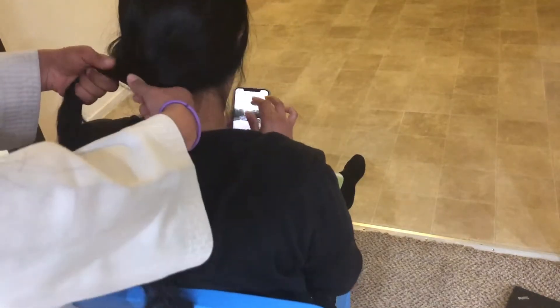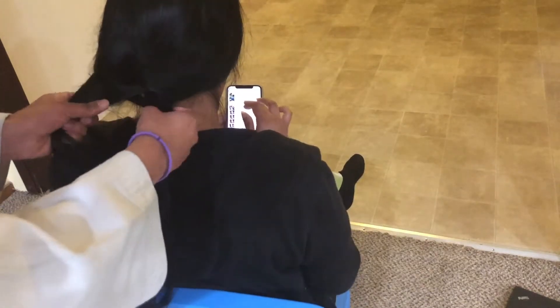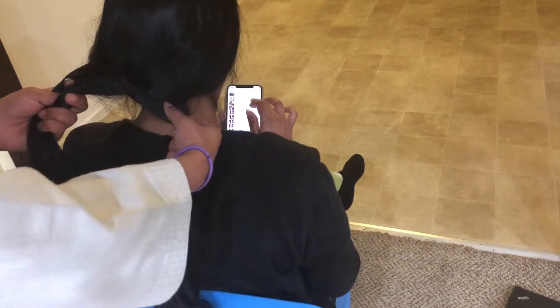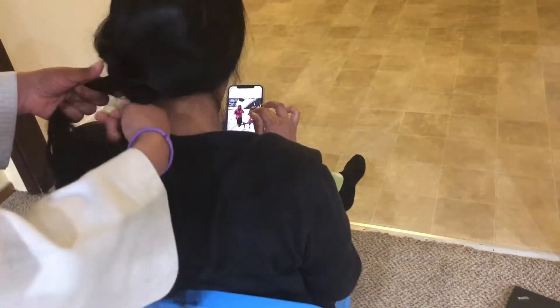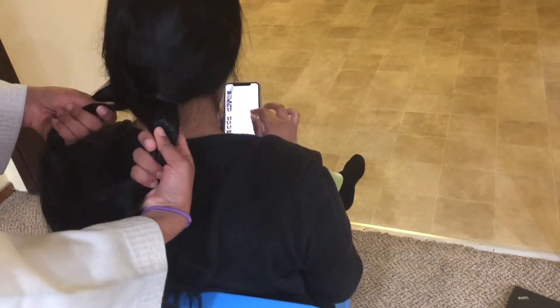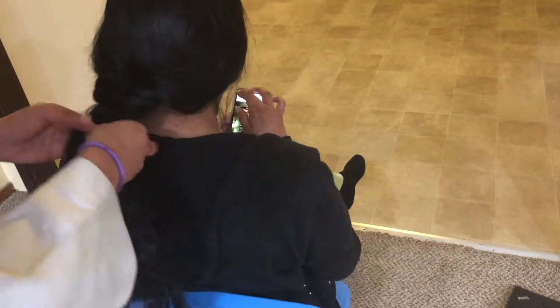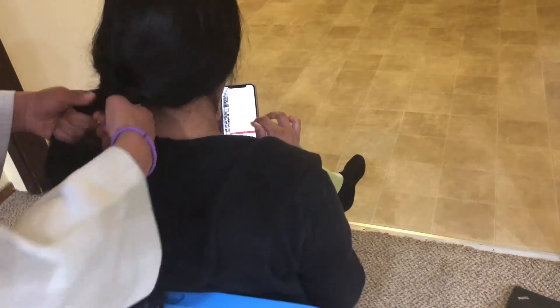Cross it over and bring it to your right side. Continue alternating: take a little piece from the right strand, cross it over and add it to your left strand; take a little piece from your left, cross it over to your right. Continue this step all the way down until you've gone through your entire hair.